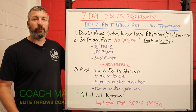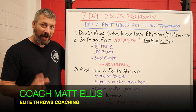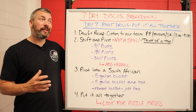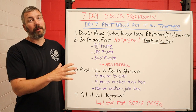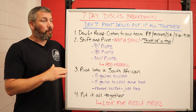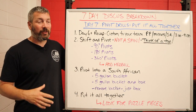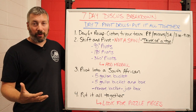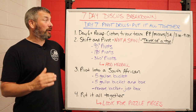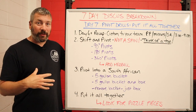Hey, what's going on everybody, it's Coach Matt from EliteThrowsCoaching.com. Let me start the video off by apologizing — it has been almost a month since the last video upload talking about our discus breakdown. I have been sick like crazy the past couple of weeks — not COVID, not the flu, some weird upper respiratory virus that's been going around and I got hit with it.